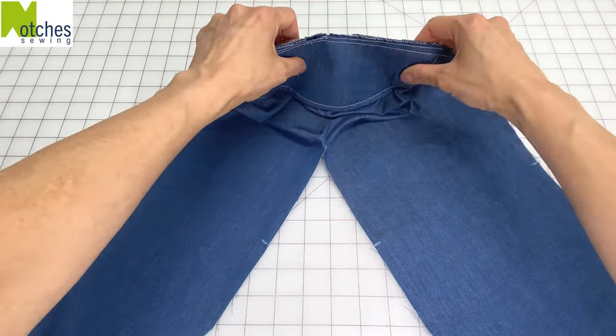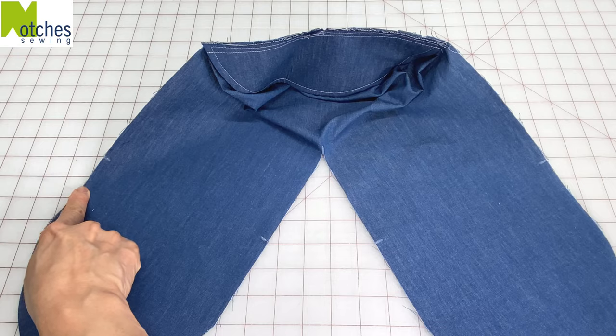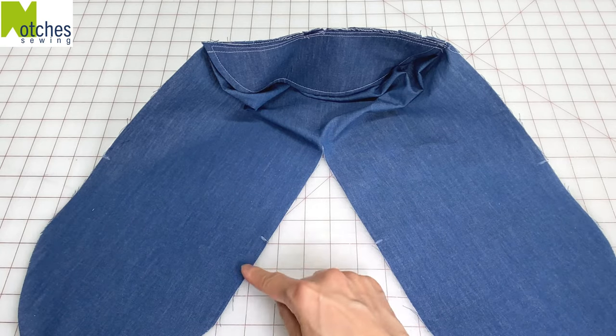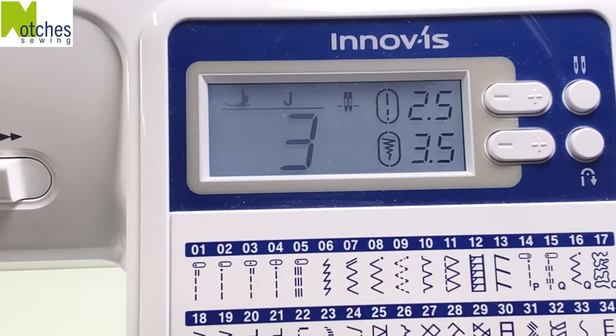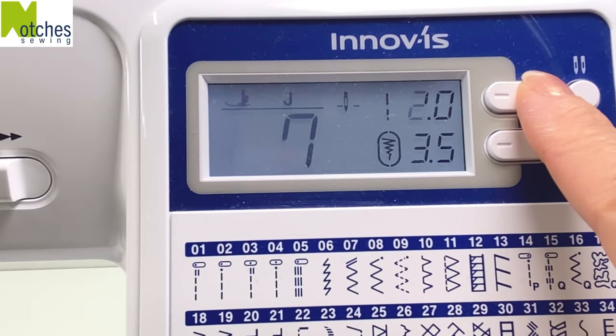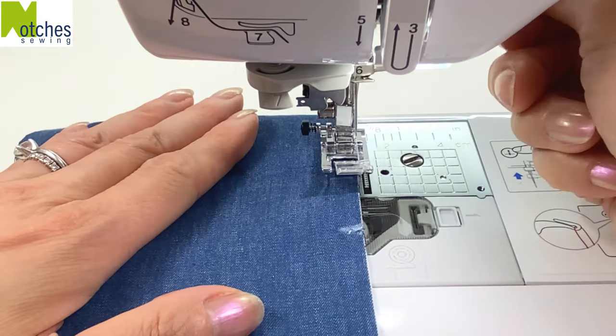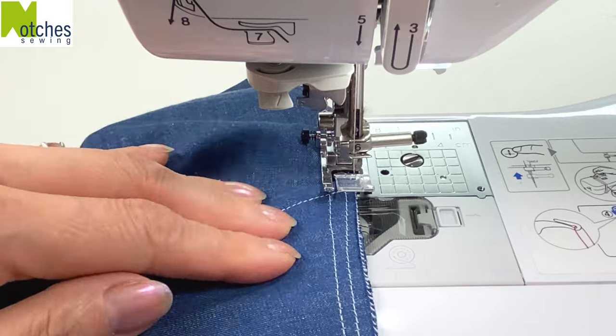Next we'll be zigzagging on the right side of the fabric an inch below the notches from here to here and from here around to here. Select zigzag stitch number seven, stitch length at 2.5 and the width at seven. Of course if you have a serger or an overlocker use that instead.